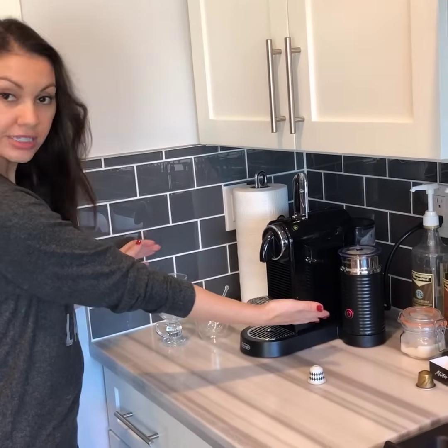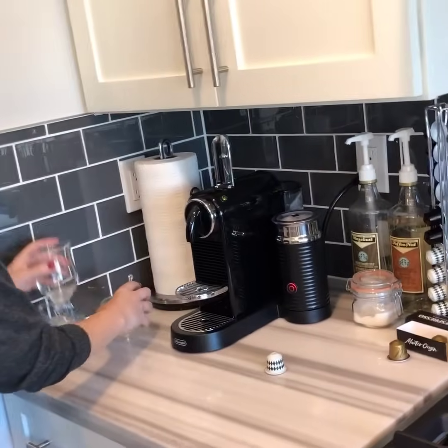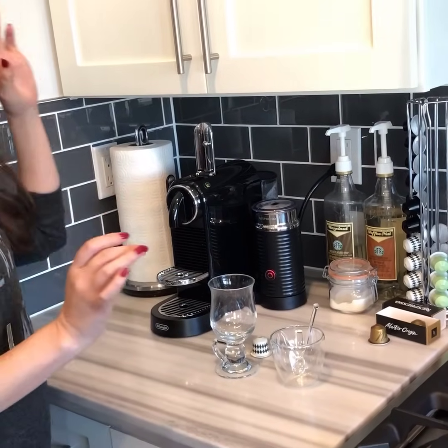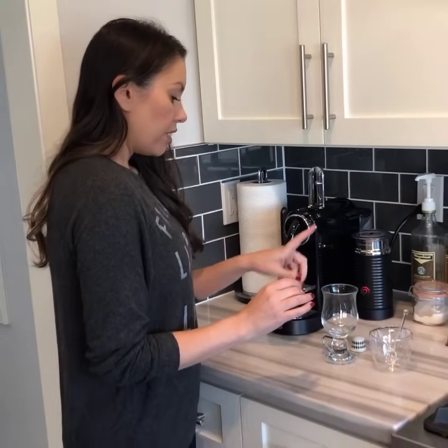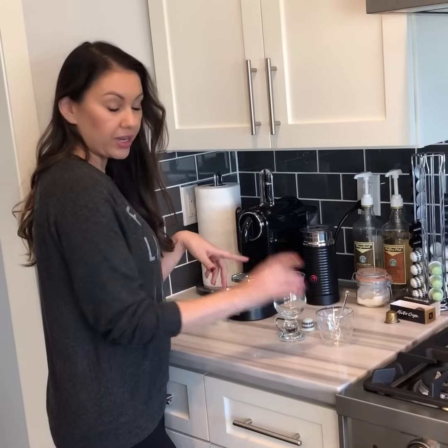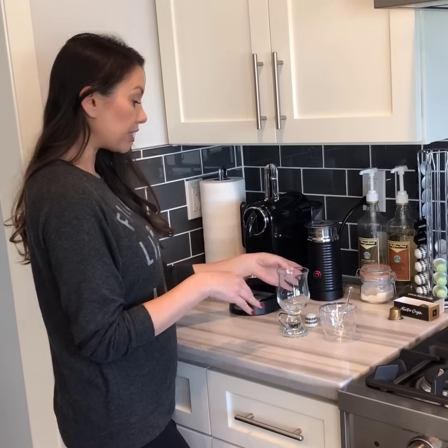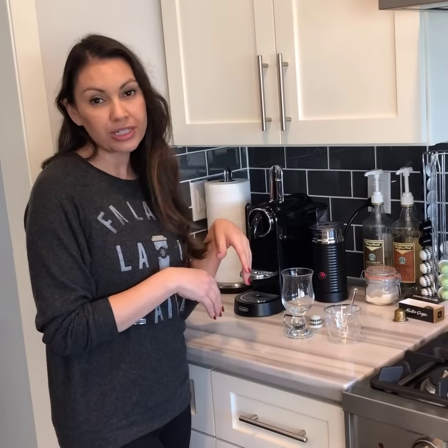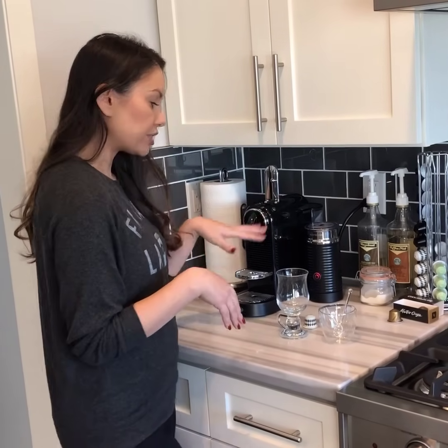Okay so you see it's still frothing. I got my two little fancy glasses — watch how easy this is. This one I use for my lattes and this one you can use for the cappuccino since you're not putting as much milk into it. Super easy — you can just go do something else while it's frothing. It literally takes like a minute to a minute and a half, it's super quick.